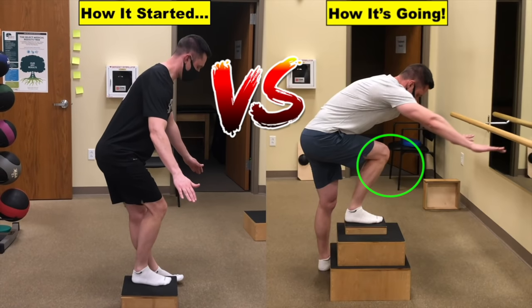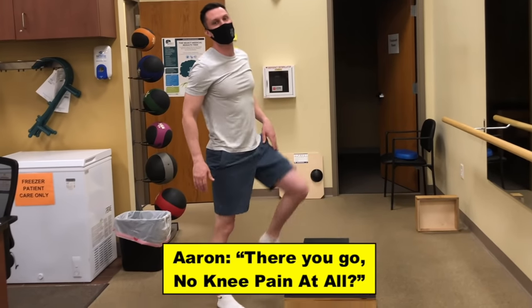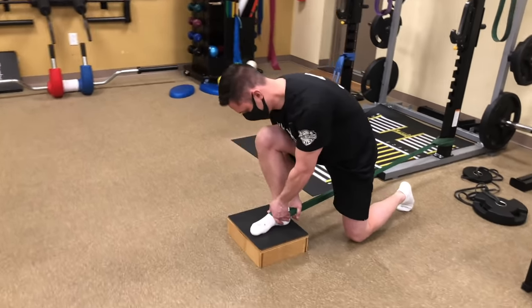Dan went from dealing with aggravating knee pain for five years to feeling really good with no knee pain at all. Today you're going to see the evaluation I performed on Dan, some of his treatment, and even hear his story and how he's feeling now.